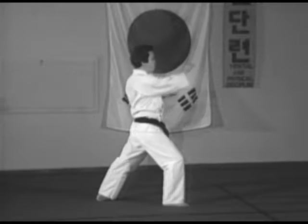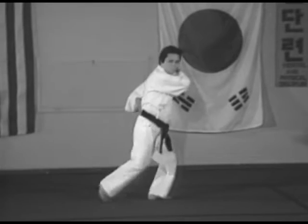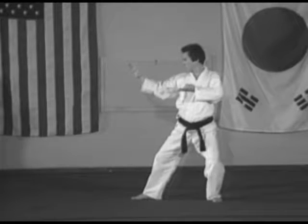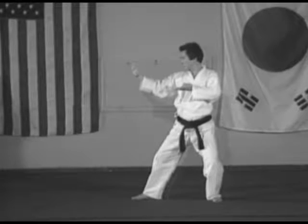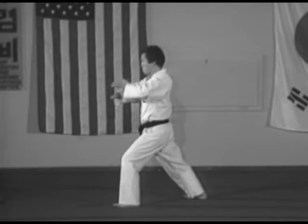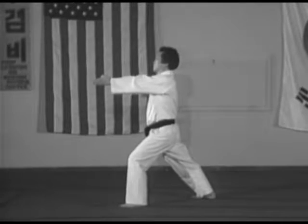Three: pivot on the ball of the left foot 180 degrees to the right, left back stance, right double knife hand middle block. Four: step the left foot forward, left front stance, left assisted spear hand thrust to the solar plexus.